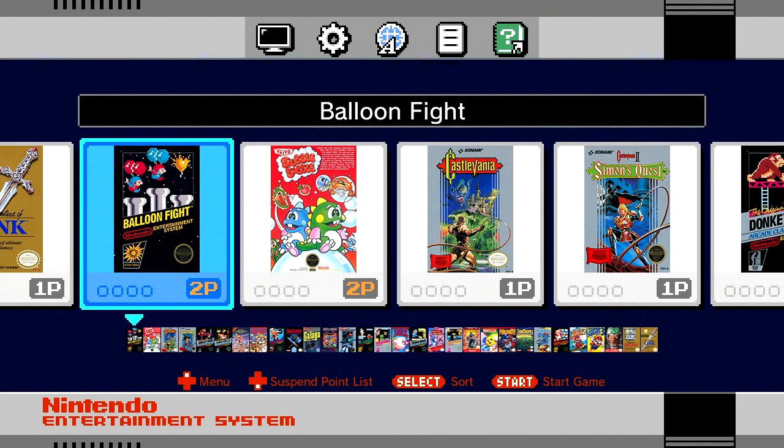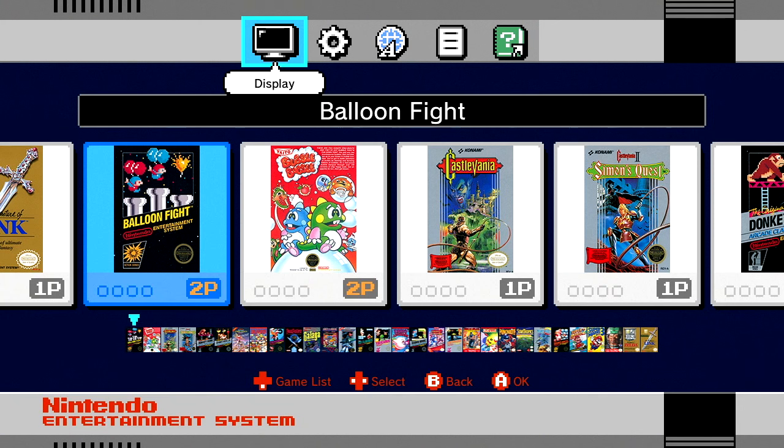Hey, what's going on, it's Rick here. Check it out, this is the NES Classic Edition and I wanted to show you the actual thing in action because a lot of people had asked for this per my last video. Thanks for the thumbs up on that. Let's go ahead and do a walkthrough — I don't know how quick it'll be, but let's do it nonetheless.